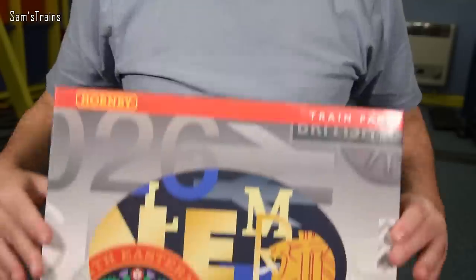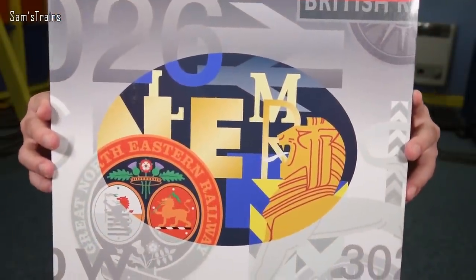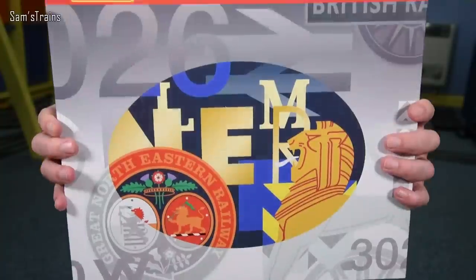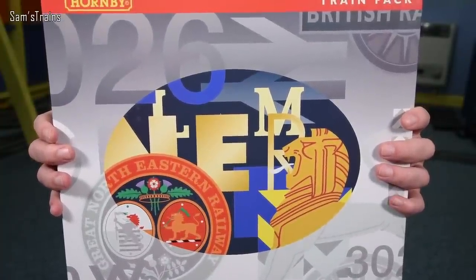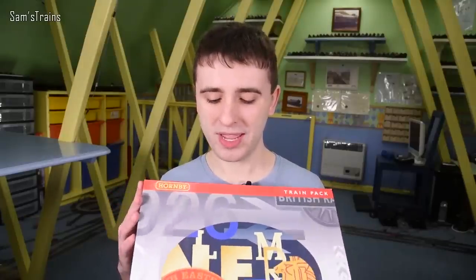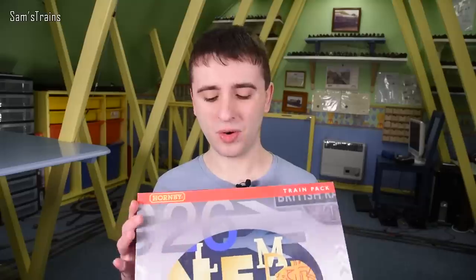It is a train pack from Hornby. All of the Hornby train pack boxes from this era look the same, so you can't really tell what's inside just from the front. This is the BR Class 101 DMU in the blue and grey livery — really lovely. The tooling for this model first came out in 2006, and the blue and grey version was first released in 2008, so it's a little over ten years old.